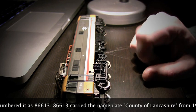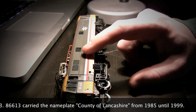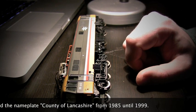It was definitely the wrong nameplate and it also wasn't put on very well. It was kind of at an angle, kind of smushed up, like you get with water slide transfers.